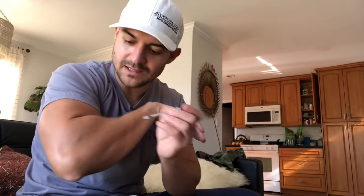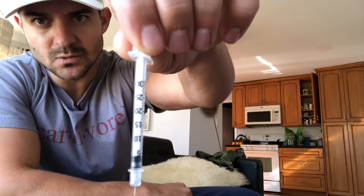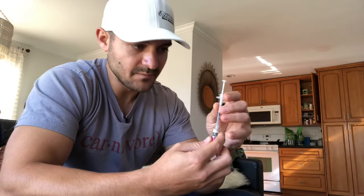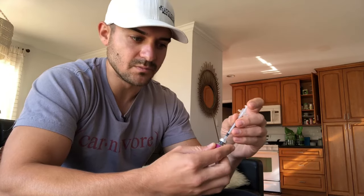You want to inject subcutaneously. I'm doing the elbow, so I'm just going to go right here into the skin sideways. If I'm doing 15 units, the way I've reconstituted this, 15 units equals 250 micrograms of peptide. So I'm going to first draw out to the 15 tick mark to get that air in there, stick it in right in the center, and push that air into the vial to try and maintain equalized pressure.